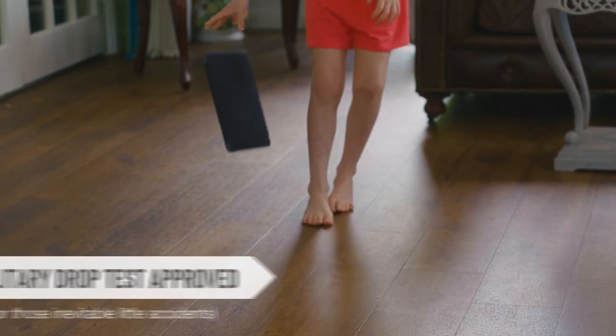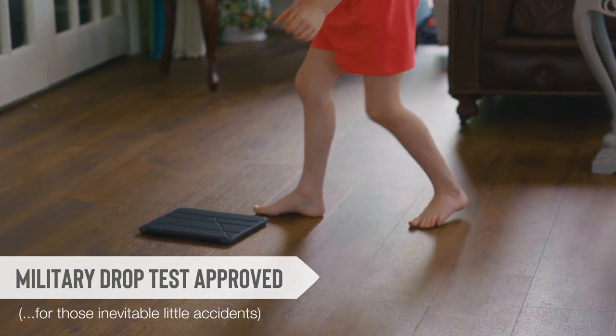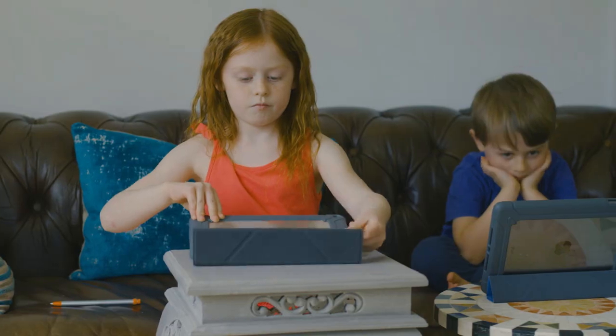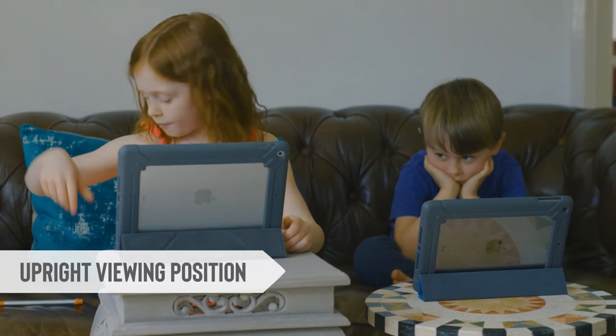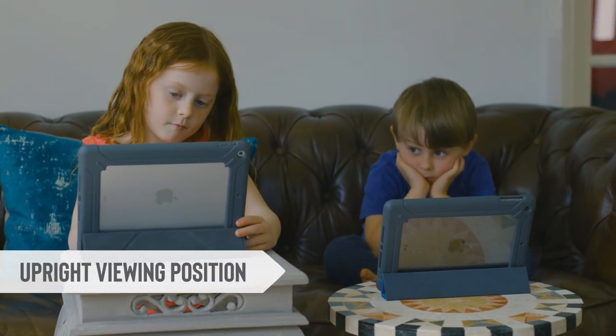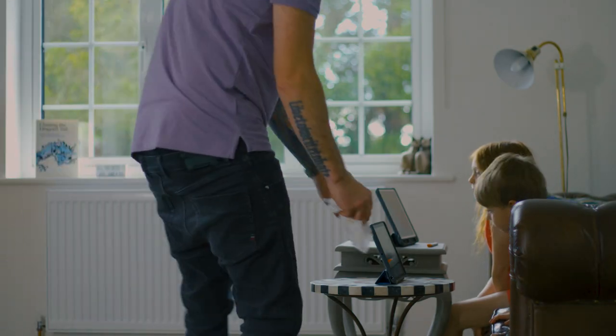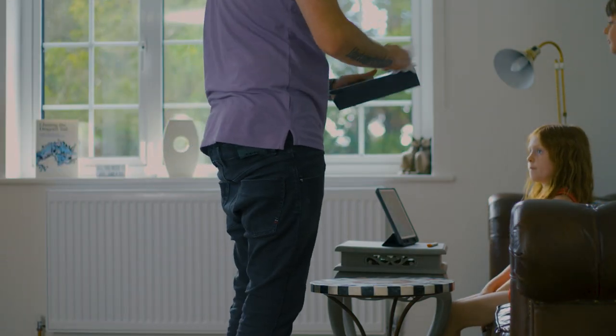Kids being kids, they really work these iPads. They're drop-tested 26 times from over four feet onto a concrete surface and insurance approved. It really gives me and their school the peace of mind to know there's very little chance of damage being done or any learning downtime, which is also super important.